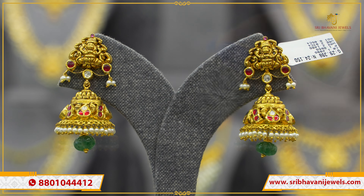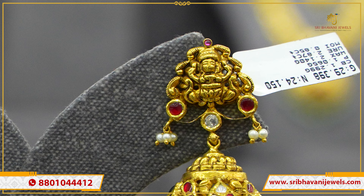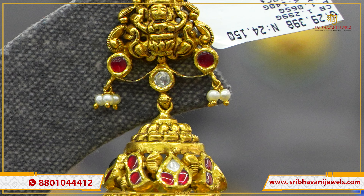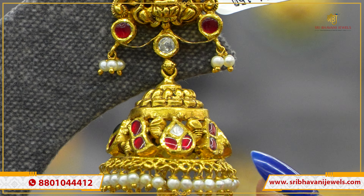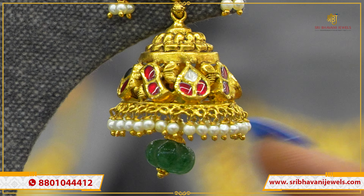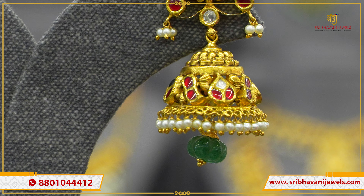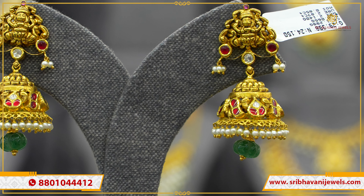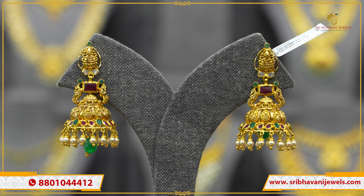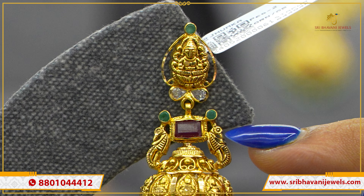Another pattern: it is a mango-shaped box-style kopram with leaf lines, mangoes, two mani pieces with ruby stones. Two peacocks on the jumka with leaf and mango-shaped danglers with ruby and emerald stones. Green beads and pearls — very beautiful pattern, budget-friendly. Gross weight is 19 grams and net weight is 17 grams. This pattern is also heavier-looking.